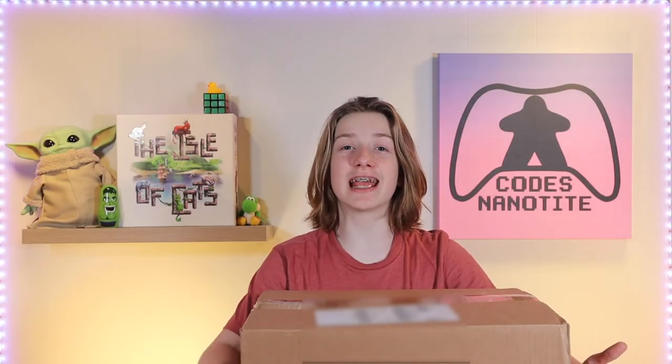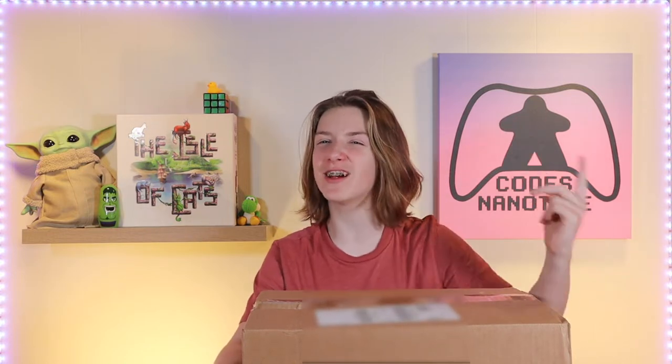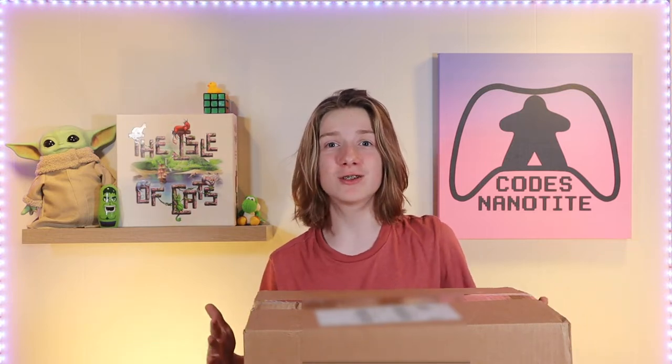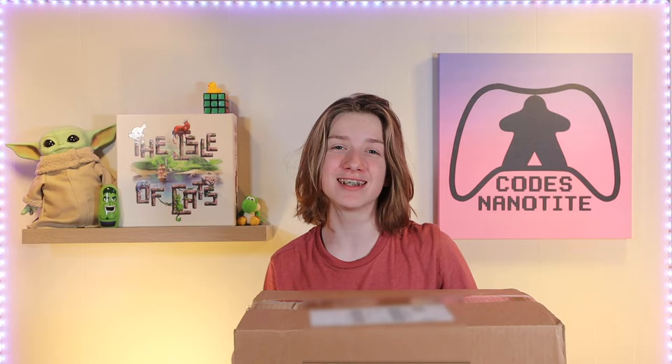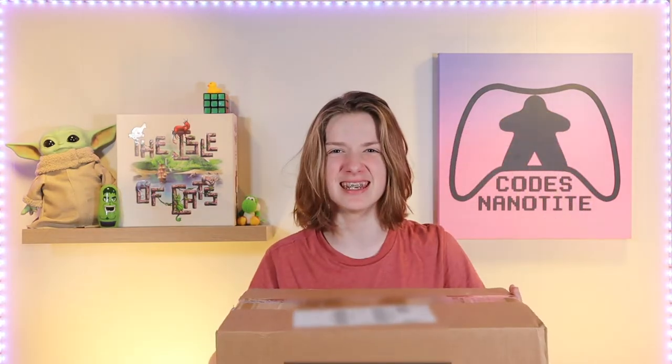Hello, this is Code to Nanotight, and we have been getting Kickstarters like hotcakes. This board game is very special because Vinny was getting very sad and lonely because we have so many cat games. So to give him a new friend, we're going to be unboxing Dog Park. Let's get into it.